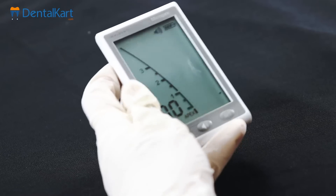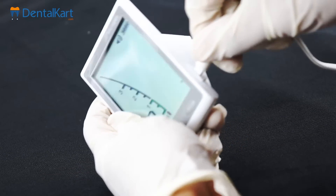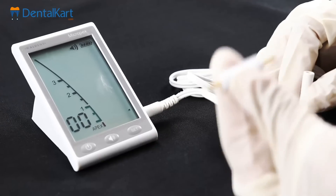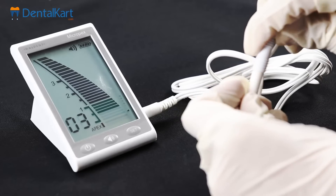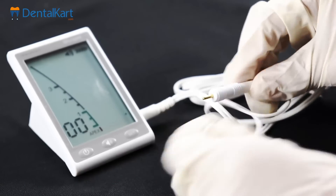First, turn on the device. Plug the measuring wire into the corresponding slot. Attach the tester to the measuring wire from both ends, and the reading should be between 0.2 to 0.4. Then unplug the tester.